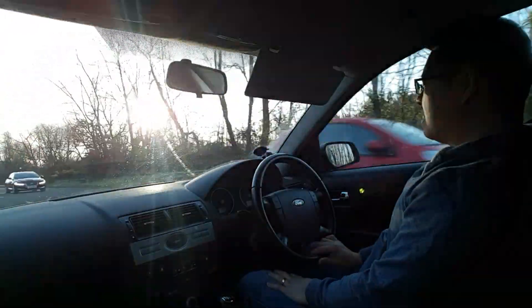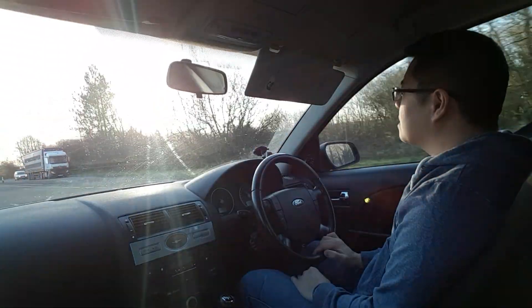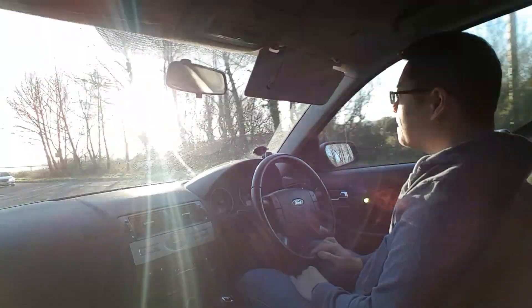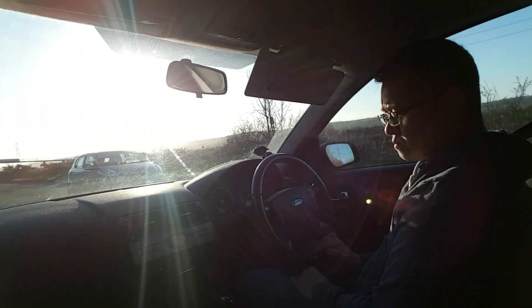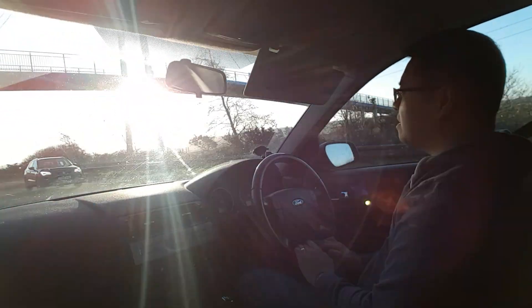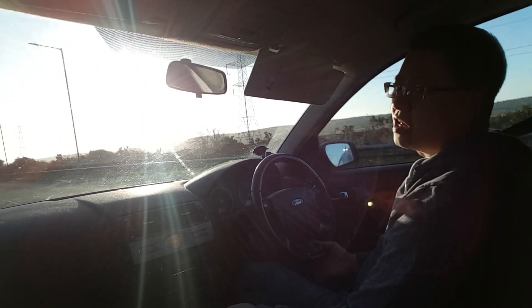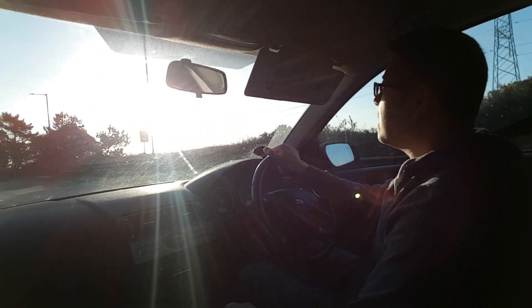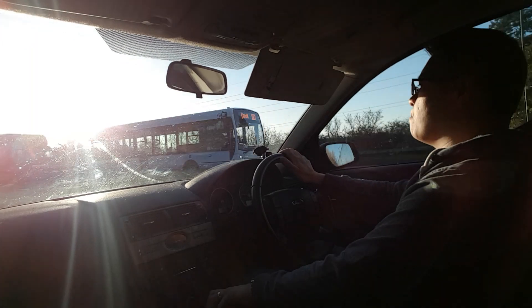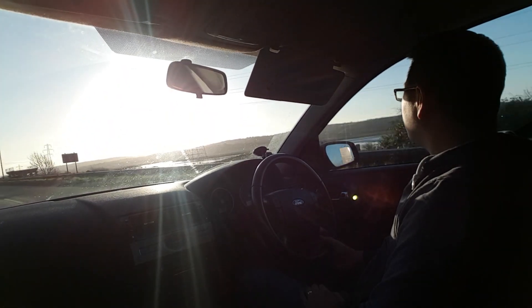Any ideas what my next car could be? An estate or a saloon estate? Let me know guys what you'd suggest. Something economical would be nice because I do a lot of travelling and drive about a lot. We're just going round a roundabout again — it's handling well. No complaints about this car, it does the job. There's also an analogue clock here for a change — old school.